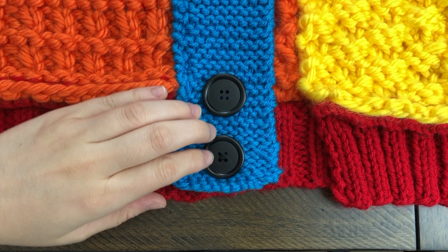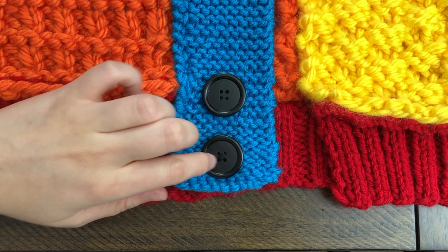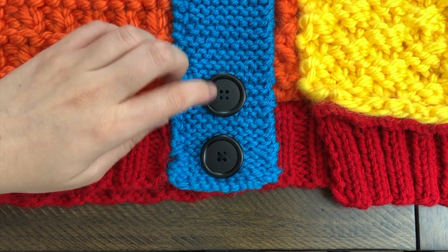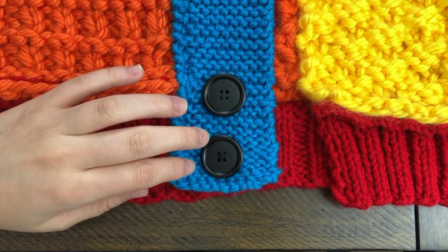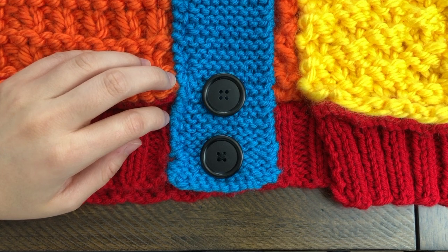Here I have my first button already sewn on so you can see what it's going to look like. I'm going to teach you how to do it in an X. There are other ways to sew on buttons — like straight lines — but I prefer the X because I like the way it looks.